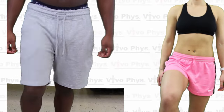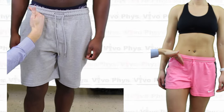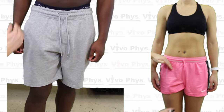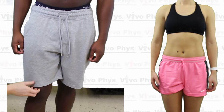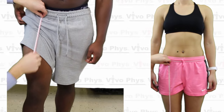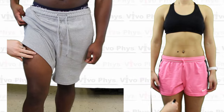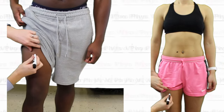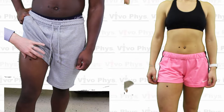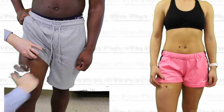The thigh skin fold is oftentimes the most difficult — the fat, muscle, and skin just sort of intertwine sometimes, but just do your best to separate them as much as you can and do the pinch. The thigh skin fold site is going to be halfway between the inguinal crease on the right leg and the patella on the right leg. The inguinal crease is that crease your leg makes when you lift your knee up — the crease between your torso and your upper thigh. So again, halfway between those two on the midline of the front of the right leg, and you're going to be doing a vertical skin fold here.